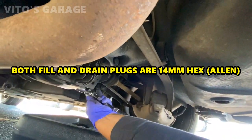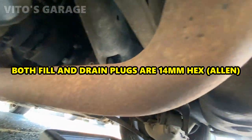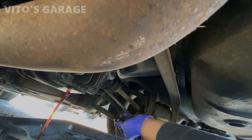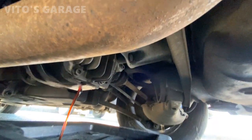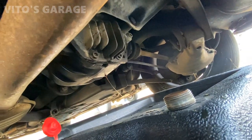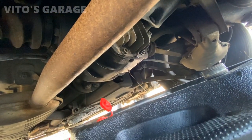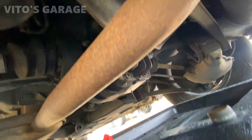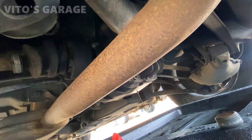All right, we're gonna be draining this diff fluid — already loosened the fill plug. It's not too bad looking, but I'm gonna put fresh fluid in there. The diff is still draining; I'll let it drain a little more, then put the drain plug back and refill it with fresh diff fluid, 75W-140.